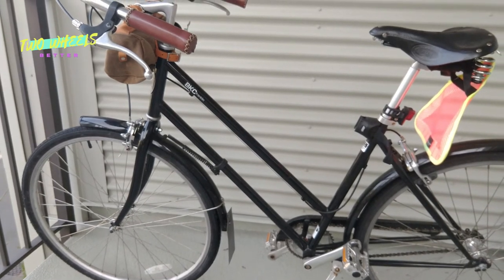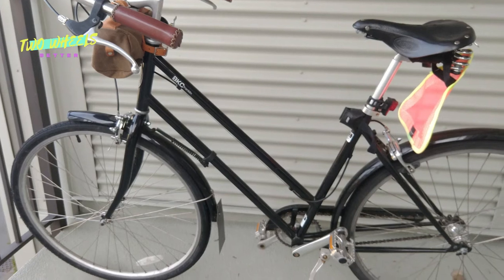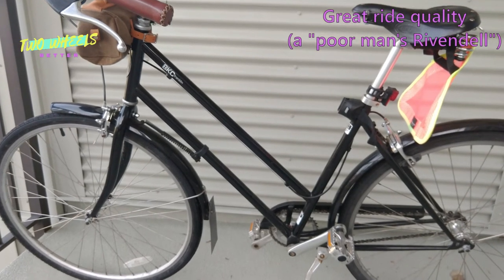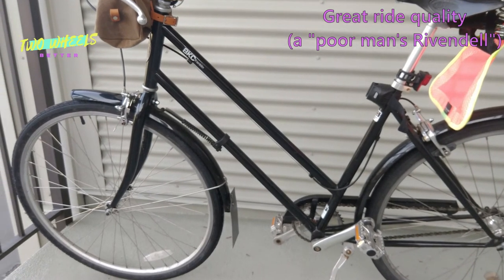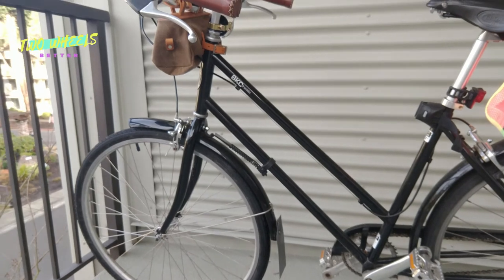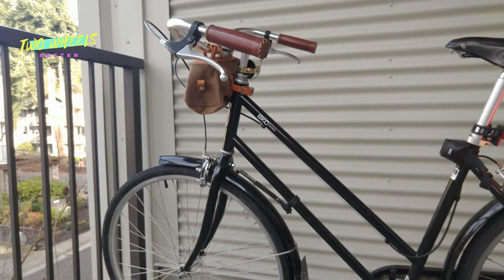Let's get to the good part: why I think the Franklin is more than the sum of its parts and such a marvelous ride and value all the way around. The short way to describe it is it's basically a budget Rivendell bicycle. Rivendell is a small, cult brand known for rather expensive bikes that absolutely ride like a dream. Their founder, Grant Peterson, actually collaborated on the design of the Franklin, so a lot of the features that make Rivendell's bikes ride so uniquely well are also built into the Franklin and its companion Willow model.